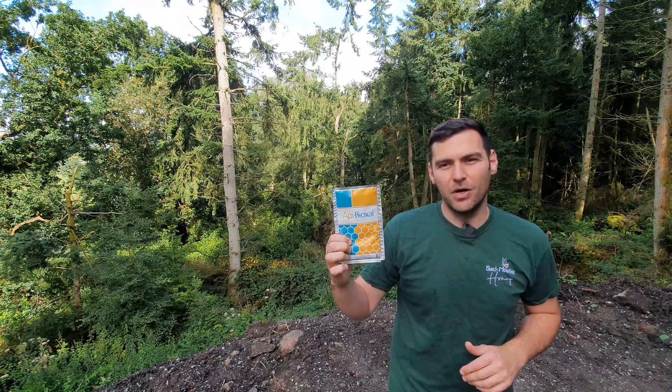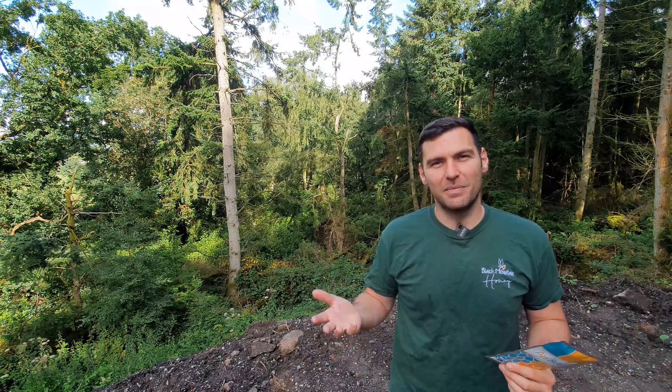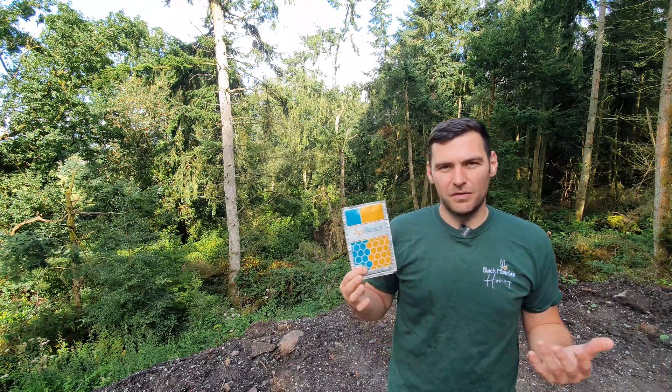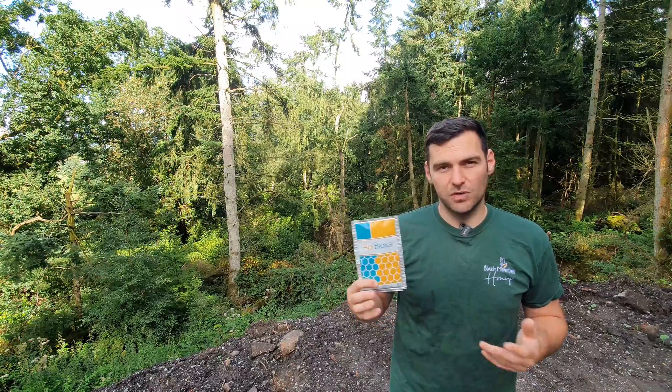Apibioxal is the trade name for oxalic acid. Unfortunately it's not nice clean 99.6% pure oxalic acid — it's got glucose in it as well. But if you want to be above the law and use a recognized medicine in the UK, you need to use Apibioxal. It's the only approved oxalic-based treatment you can use in your Sublimox, Varox, or Gas Vap. Don't use any other one — Apibioxal is the one to use.